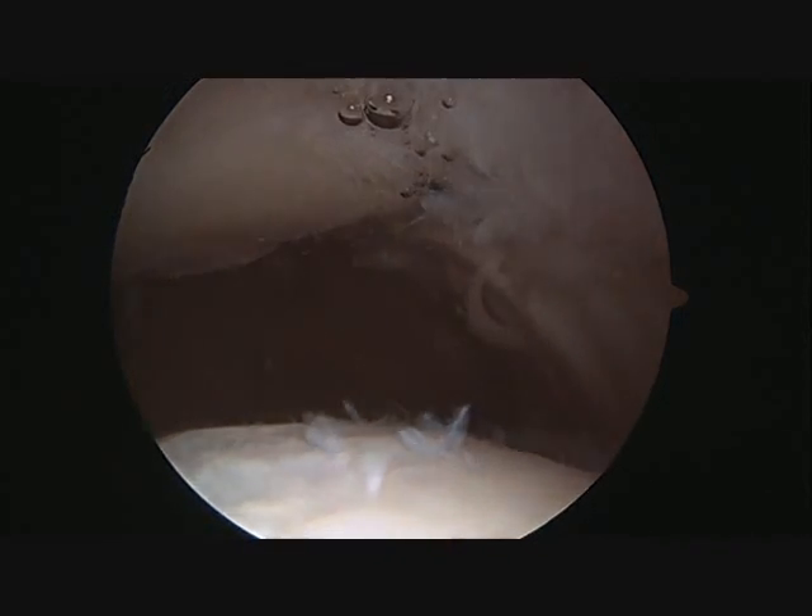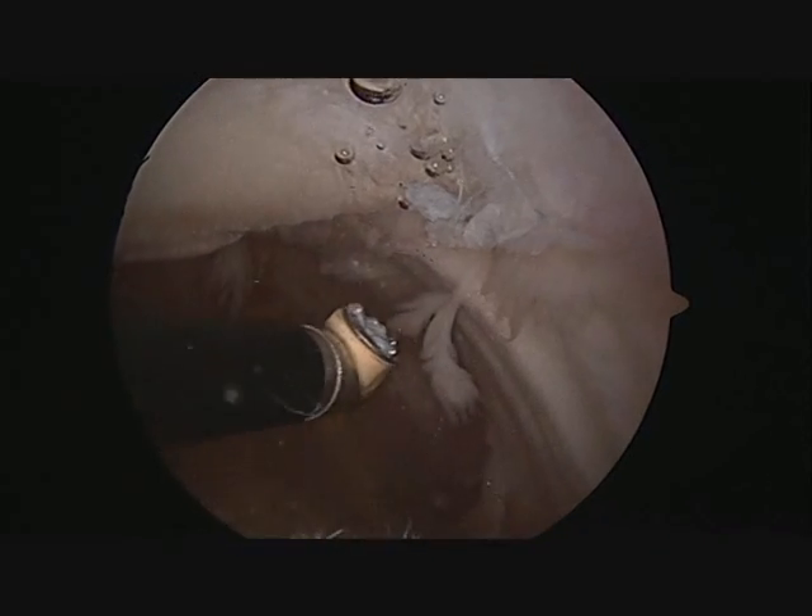Unfortunately, it cannot repair damaged cartilage. In this situation, this type of cartilage damage is the result of lateral patellar compression syndrome, where there is significant roughening of the cartilage on the kneecap as well as on the thigh bone. This is often caused by a tight lateral retinaculum.